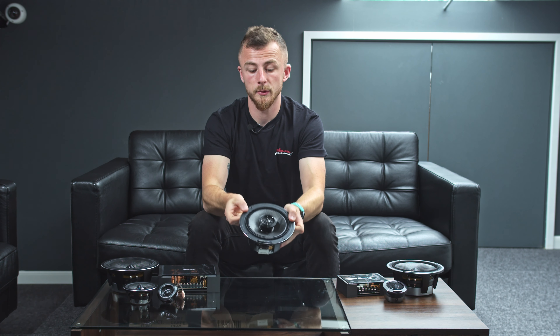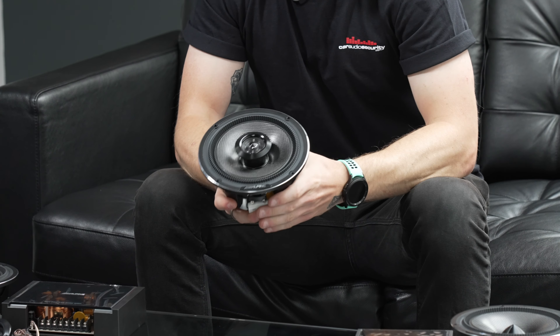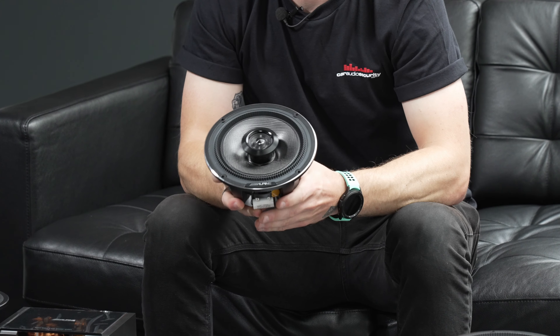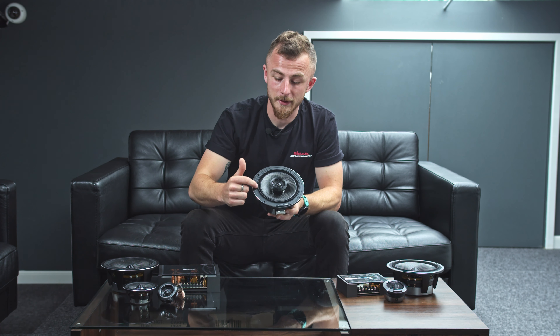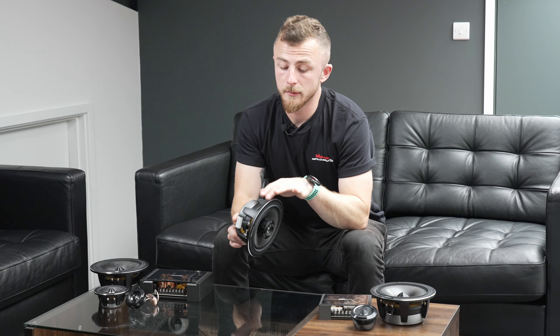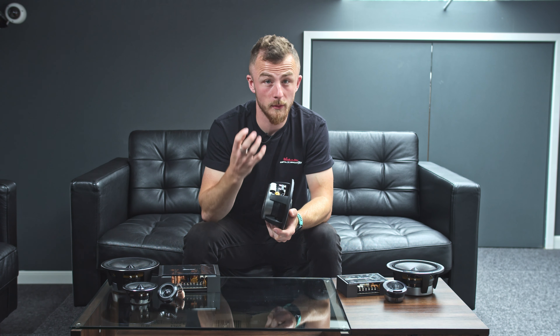They use a carbon fiber cone and what's called a double-gathered edge — almost like a W-cone but slightly different — giving you a lot of excursion without the speaker coming out too far, reducing distortion. These are all Hi-Res certified speakers, so running them off a Hi-Res amplifier will get you the absolute best quality. All of these have an aluminium die-cast basket and a neodymium magnet, so they're nice and shallow but with lots of power.